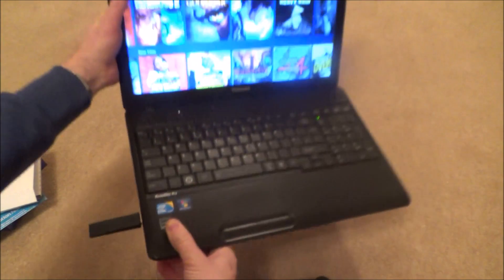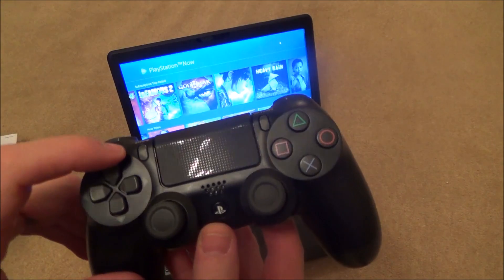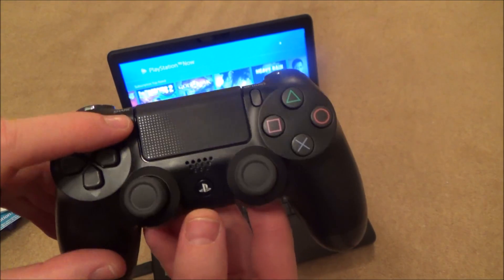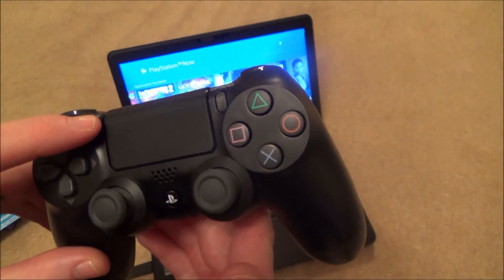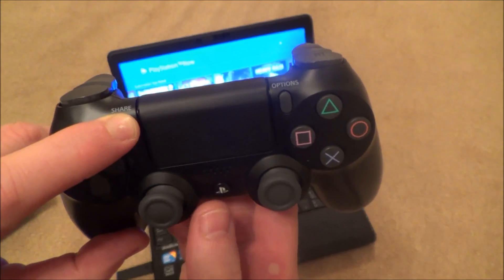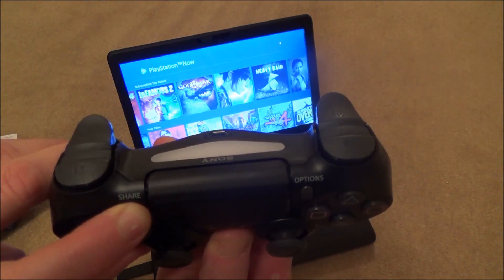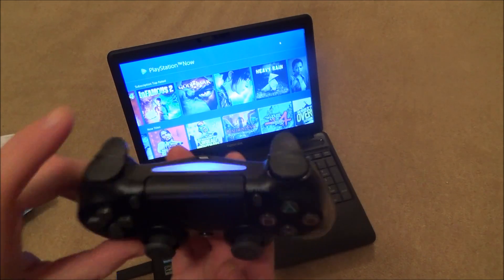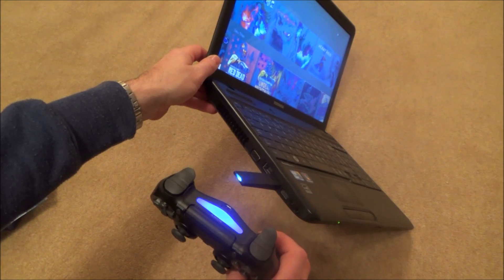We also need to put the controller into pairing mode. The easiest way is to press and hold the Share button, then hit the PlayStation button — because if you try both at once you often press one first accidentally. Press and hold Share, then the PlayStation button, and you'll see the light bar at the top go into pairing mode. Straight away it's paired — they've both gone to blue.